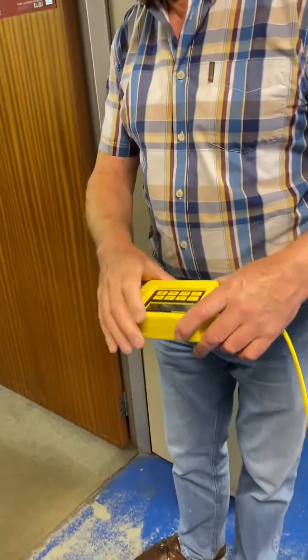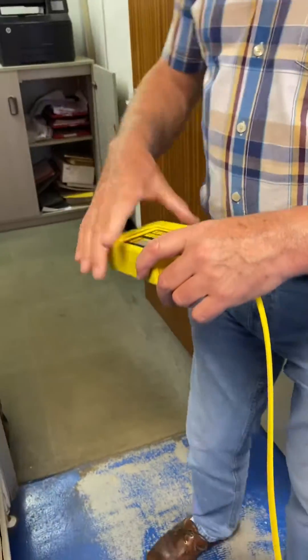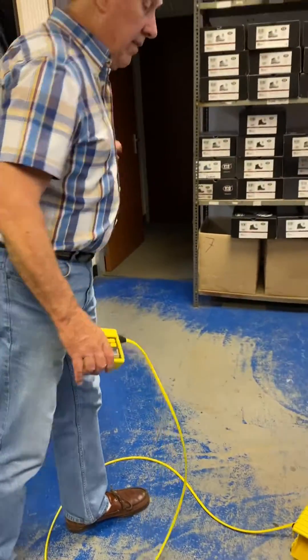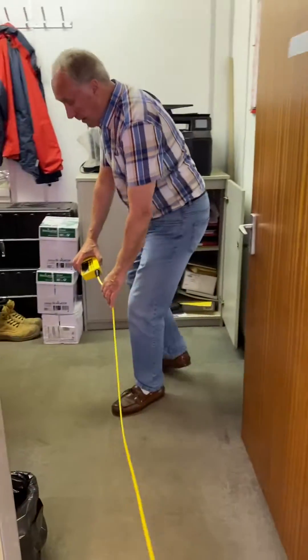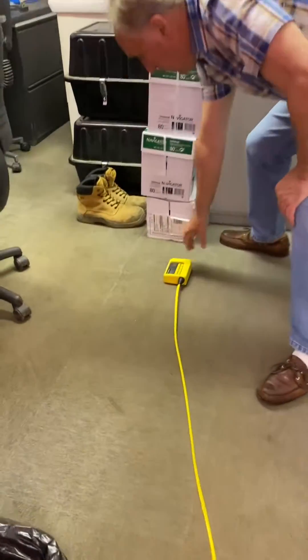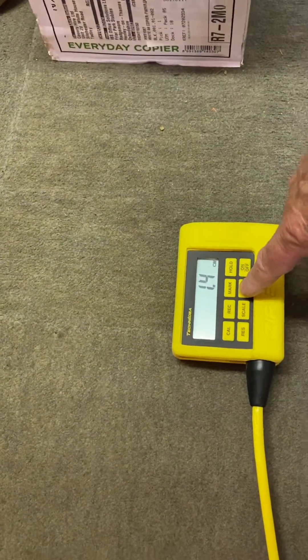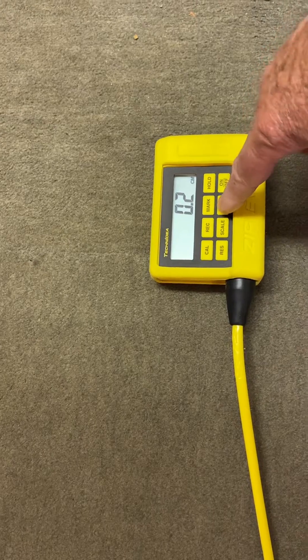Turn the unit on. If we wanted to measure from this room and see if the height is the same as in the kitchen, you go in here, put this on the floor, then press and hold the zero key until it locks on to zero.